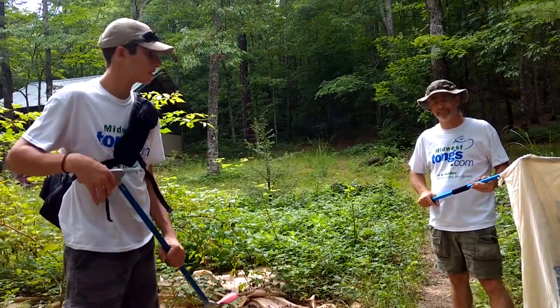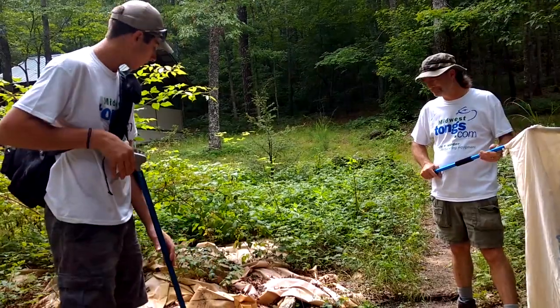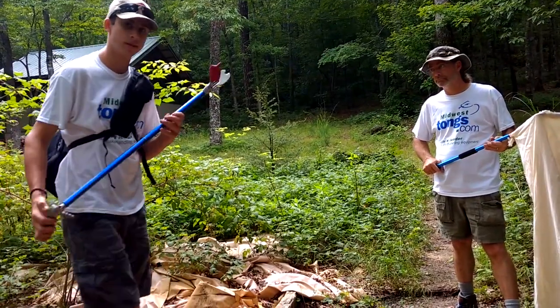Hey guys, I'm Pierce of Scaly Adventures and I'm joined by my naturalist friend Steve O'Neill. We have received a call for a copperhead here, so we're gonna use some Midwest Tongs gear to remove it.